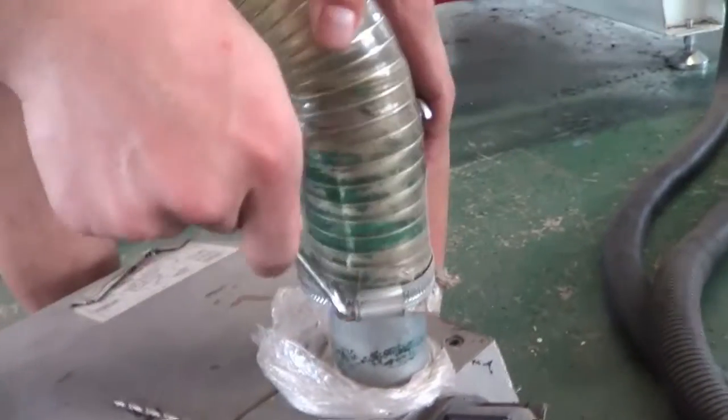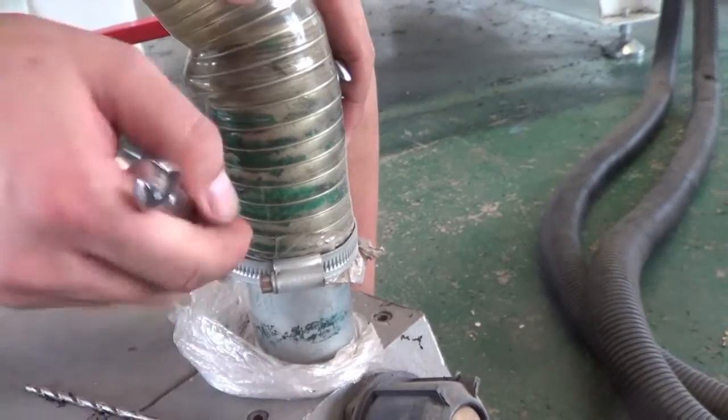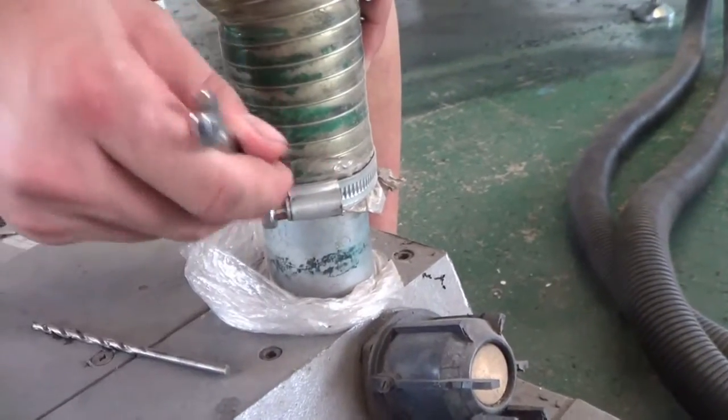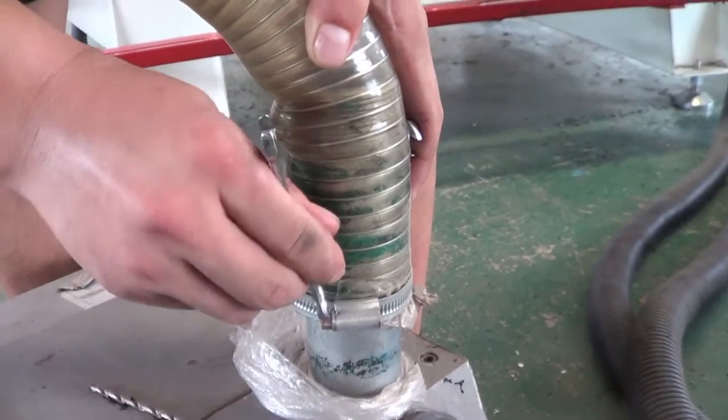Use this to fasten the pipe on the outlet hole. Make sure it won't leak.